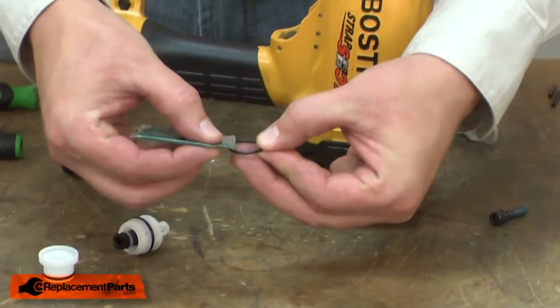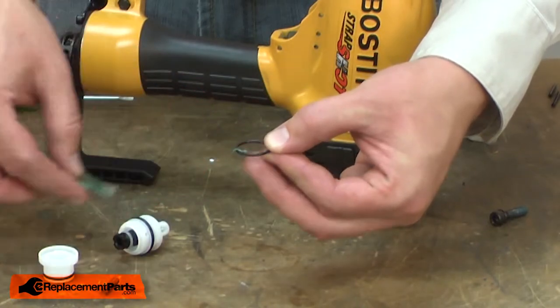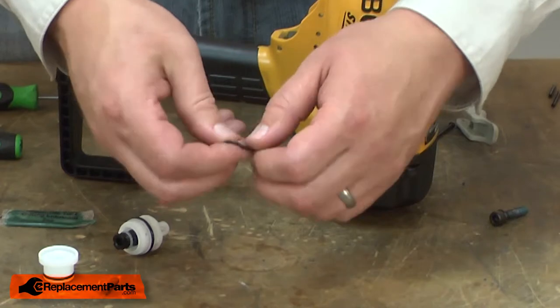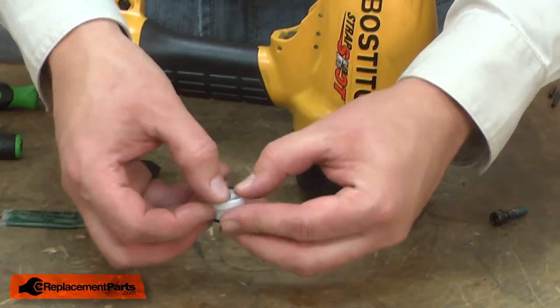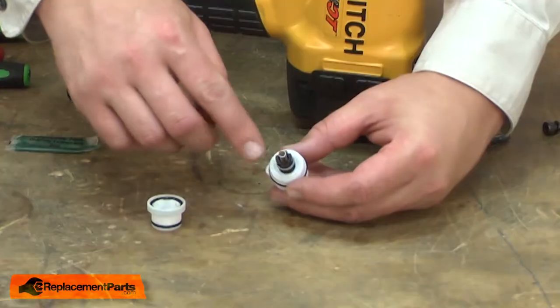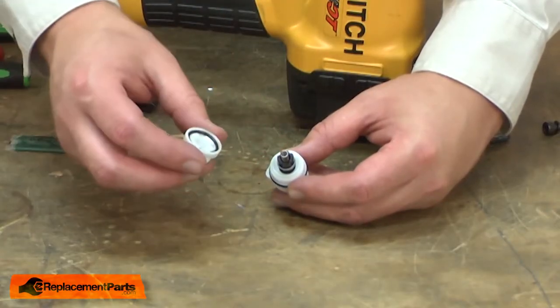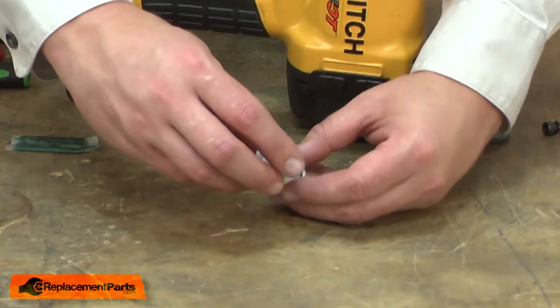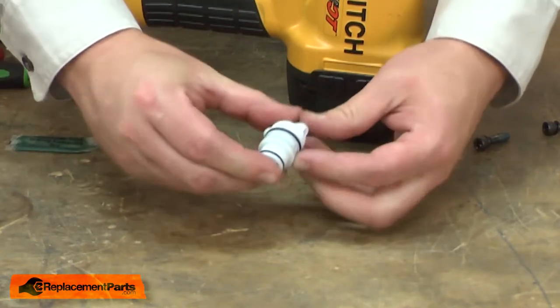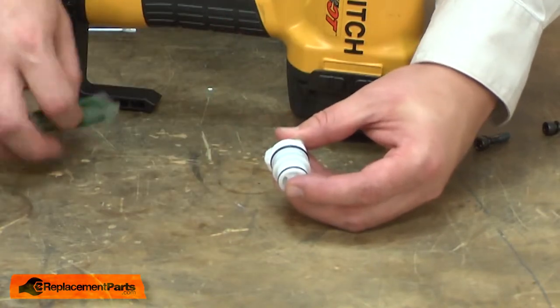Now I can install the new trigger valve. I'll start by putting some of the lubricant that came in the kit onto the O-ring. This O-ring fits inside the inner portion of the valve. I'll place the spring inside of the valve and then place the cap over the top. Then I'll apply some of the lubricant to the other two O-rings.